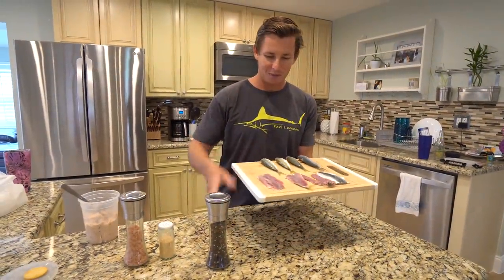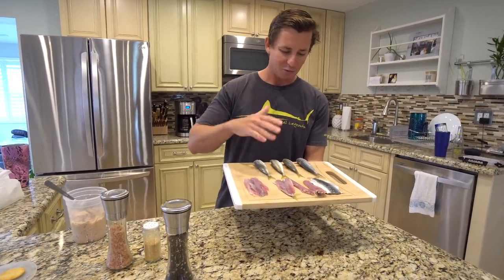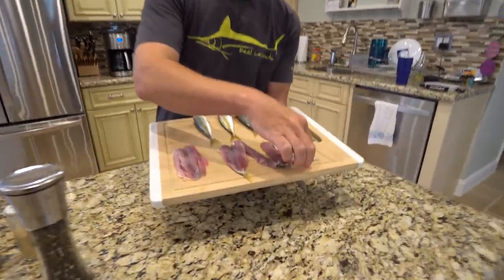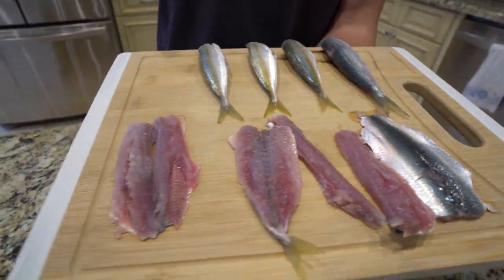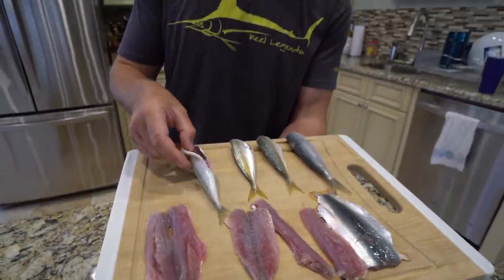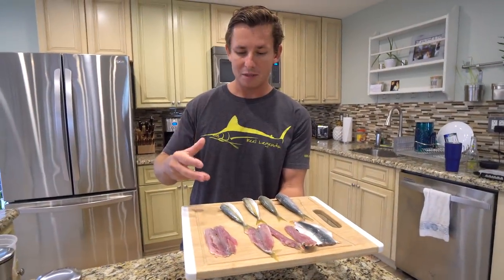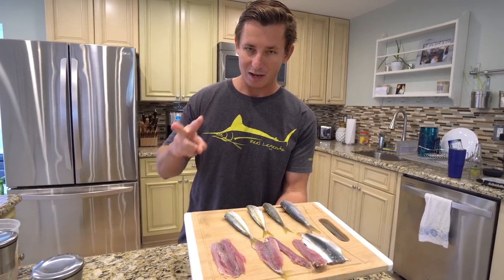We are going to try our sardines and cigar minnows two ways. Halfway through cleaning the sardines, the majority of them I kind of butterflied and tried to take out the dorsal fin and all those bones. But then I remembered seeing a YouTube video where people just gutted them, took off the head, then pan fried them — and once the meat is cooked, you should be able to lift the backbone out. That's the second method we're going to try.